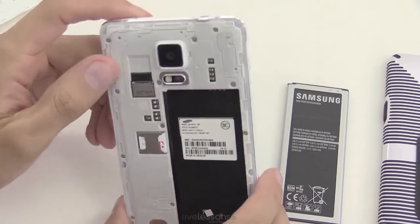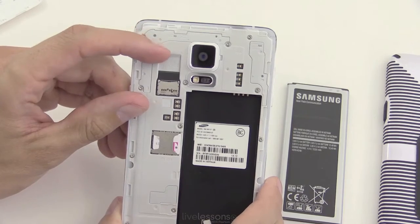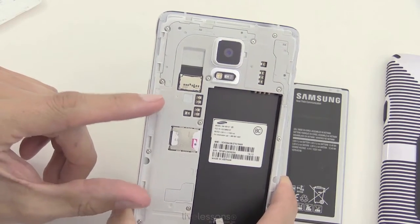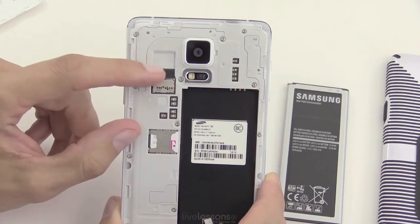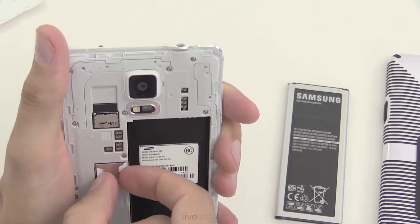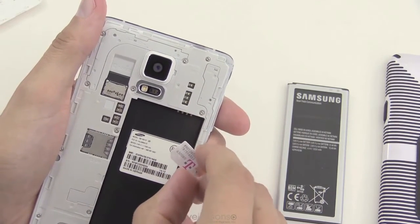Now we have two items here. We can add memory and increase our long-term storage with a micro SD card. A device like this has 32 gigabytes of flash memory inside — not RAM, but flash memory. You can add an additional amount up to another 32 gigabytes. Over here you can see the SIM card, which snaps into place — that's a typical SIM card for a device on a GSM network.